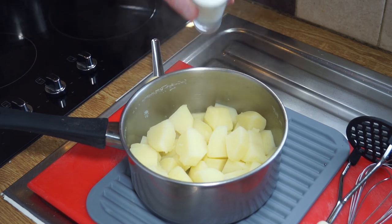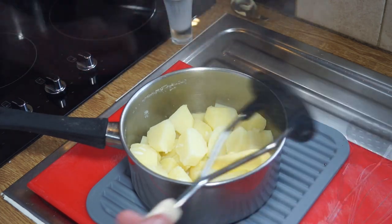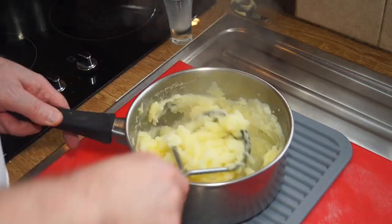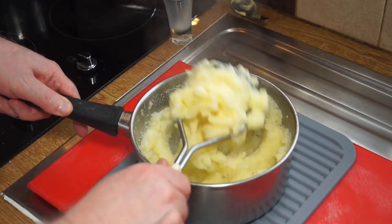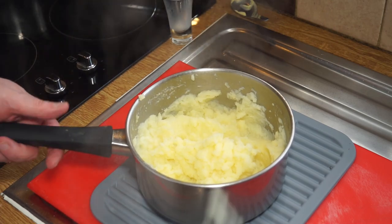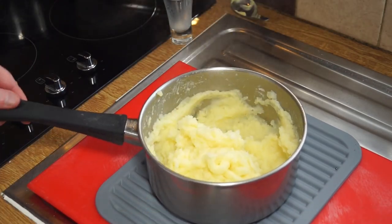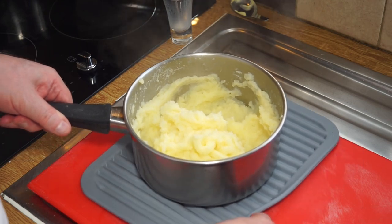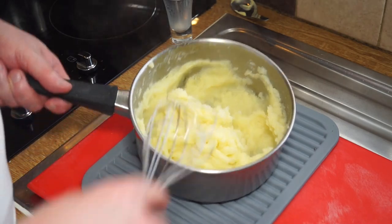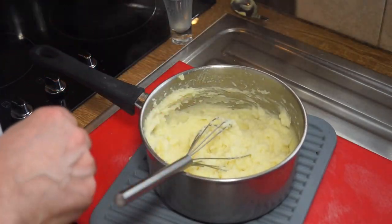Into our lovely drained and steamed potatoes I'm going to put a shot glass full of full cream milk and a large blob of butter. Then I'm going to give it the good news with my masher. Once you've mashed it all up properly, we can take our whisk and give it a good old whisk — and the result is amazing.